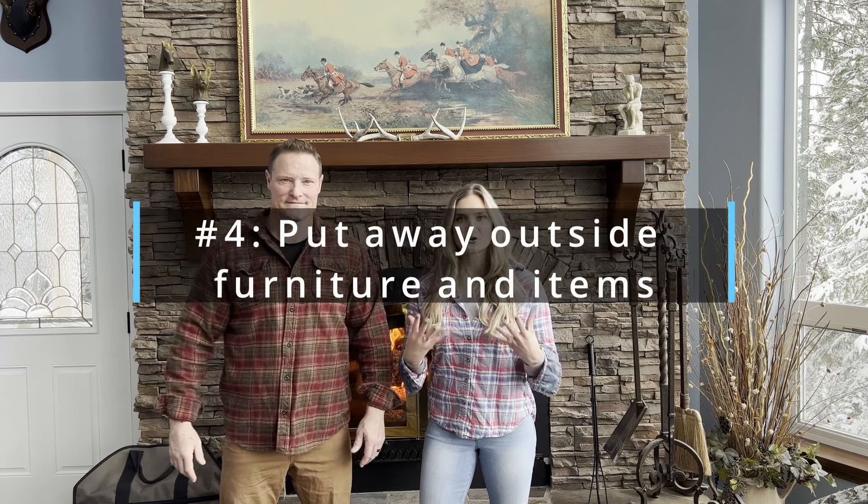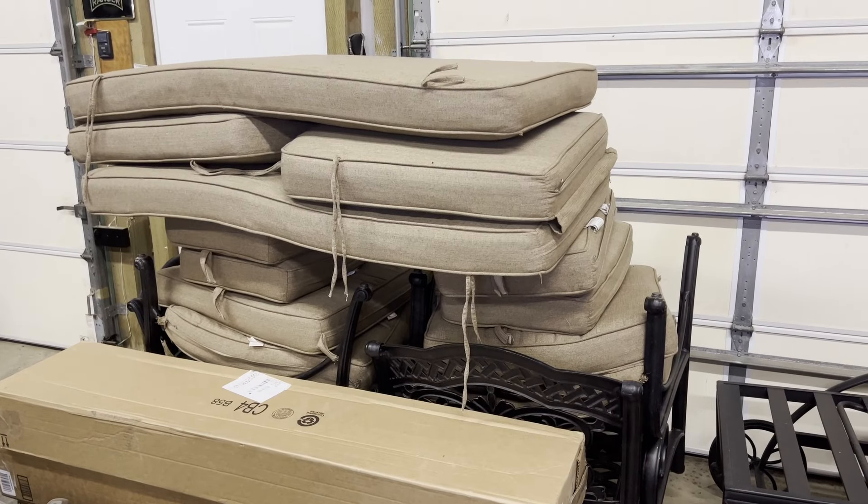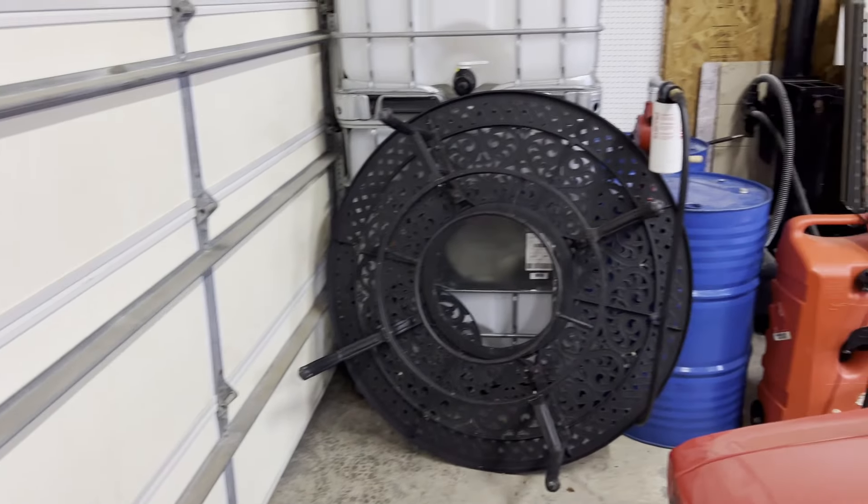Number four: put away outside items that you don't want to get ruined from the snow or snow removal. This includes lawn and patio furniture and other items such as decor, planters, solar lights — anything that might be in the way for snow removal.